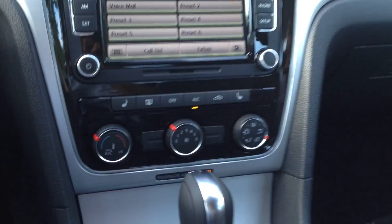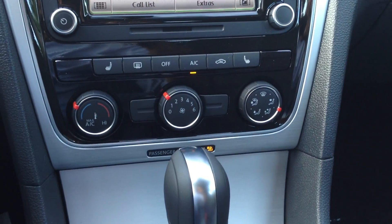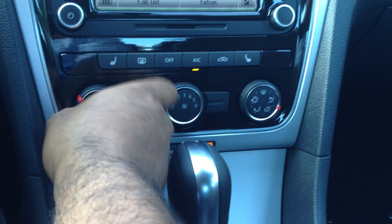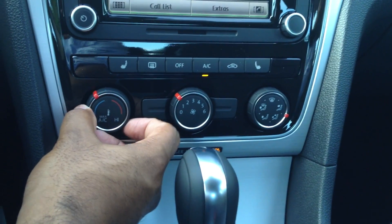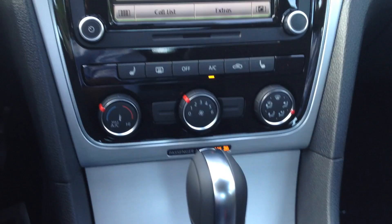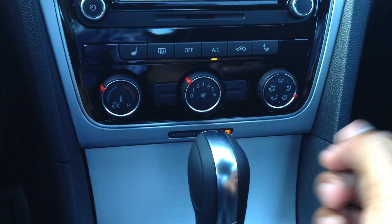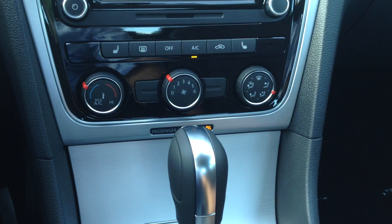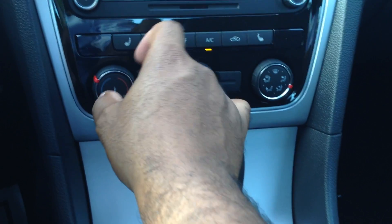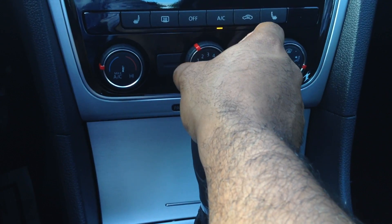One of the biggest things you notice right here is that the climate control setup is a little bit different. Now on this one you have a manual solution. I am in a SE with sunroof model. The dual zone climate control has moved up to the SEL model to keep that model a little bit more premium. But this I believe is a very elegant solution, very easy to use.